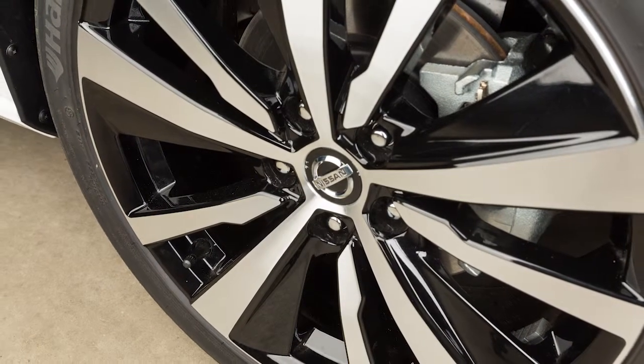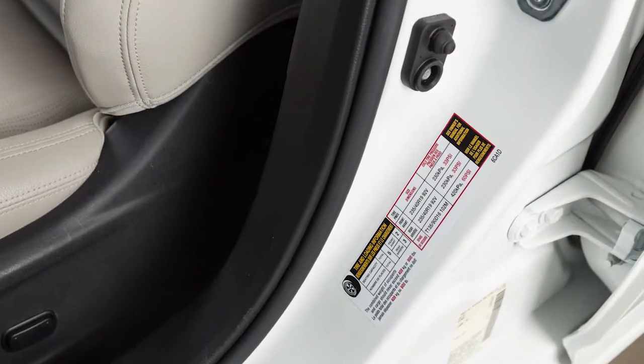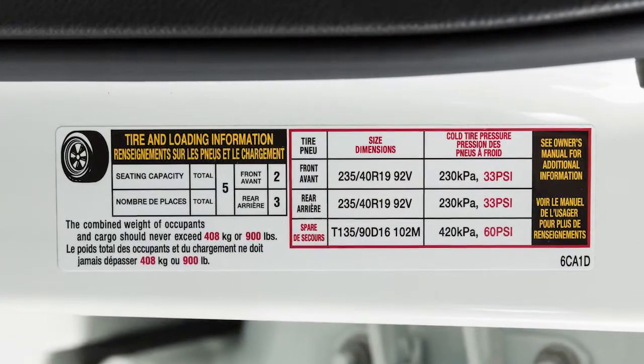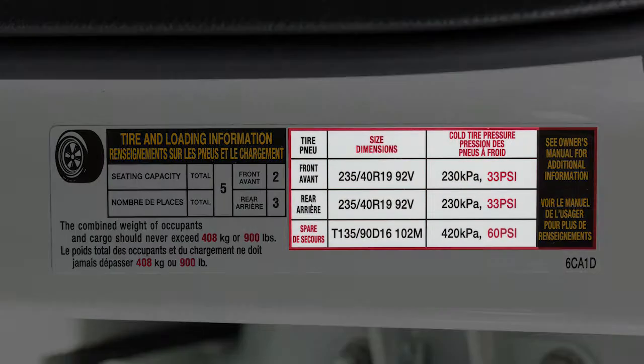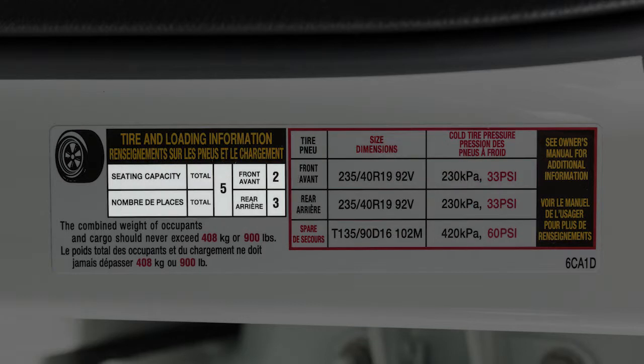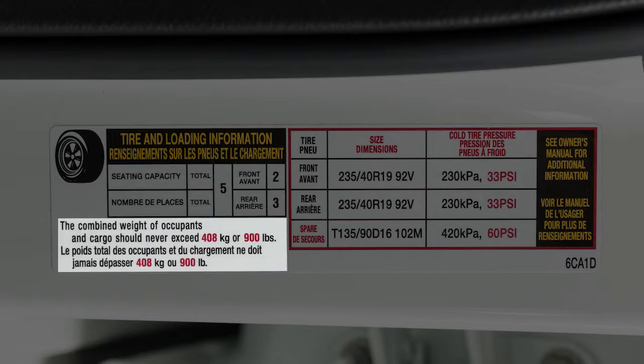Adjust the tire pressure to the recommended cold tire pressure shown on the Tire and Loading Information label. This label provides important information at a glance. It lists proper tire size and pressure, and also lists the maximum number of occupants for your vehicle and its maximum load capacity.